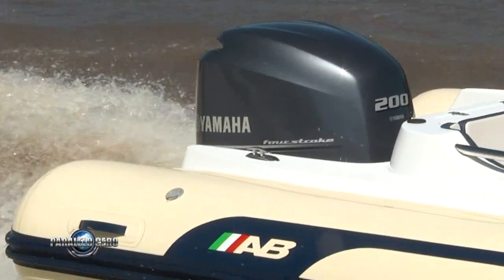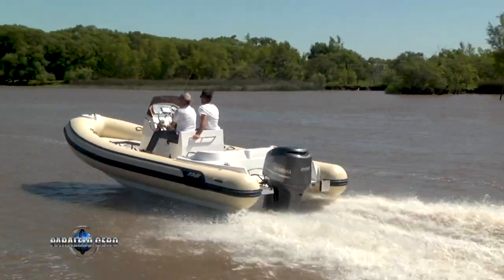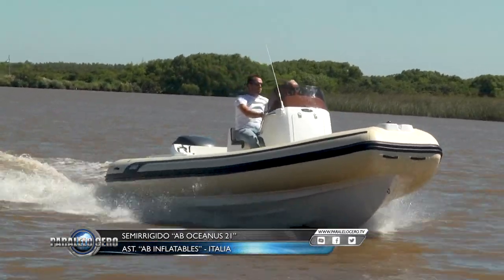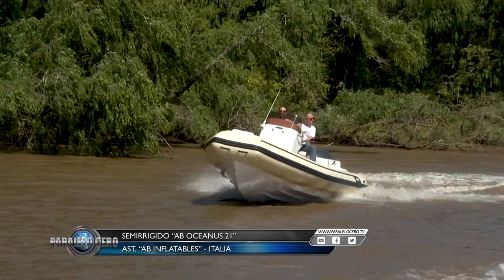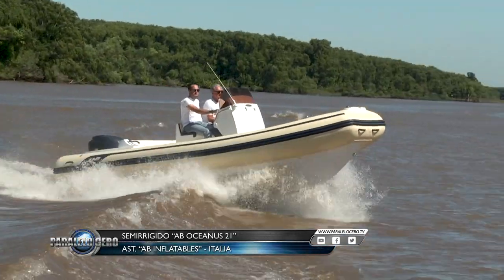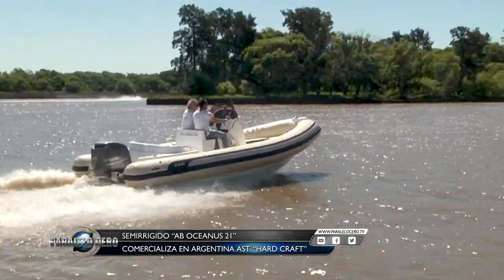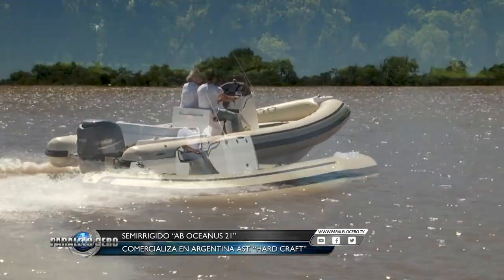If you want to watch this program online you can do so at elgarage.com. Now we invite you to see a high-end semi-rigid of 6.50 meters eslora with a 200 HP motor — the Oceanus 21 by AVE, commercialized here in Argentina by Hardcraft. This model presented in Argentina is a worldwide launch by Italian brand AVE, which enters our market from AVE's plant in Colombia, making it a Mercosur product in terms of import tariffs.